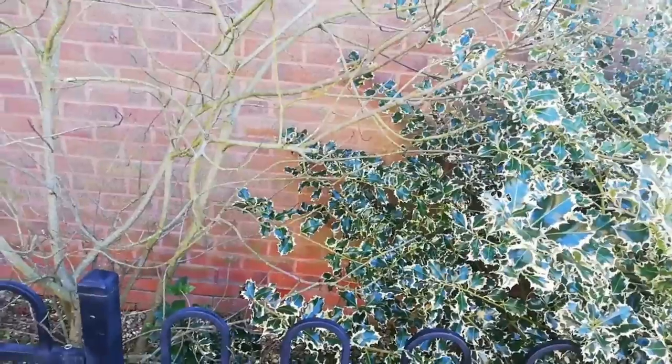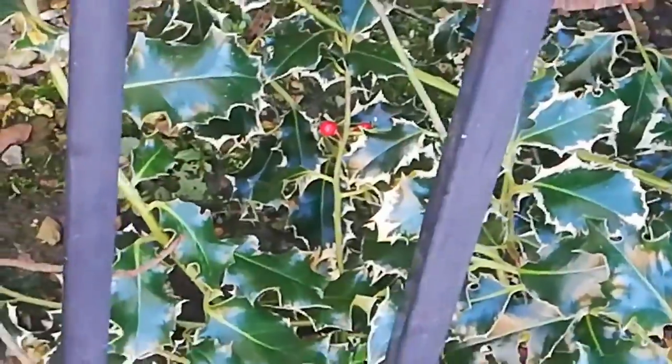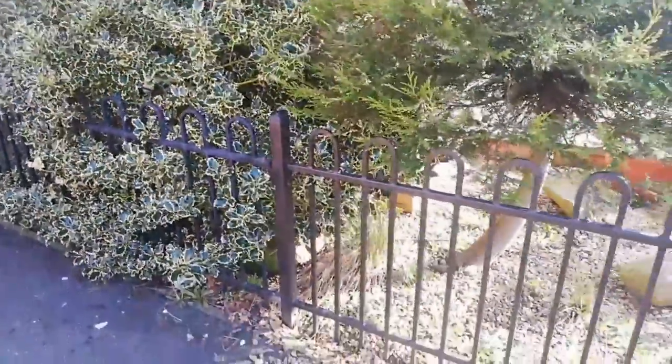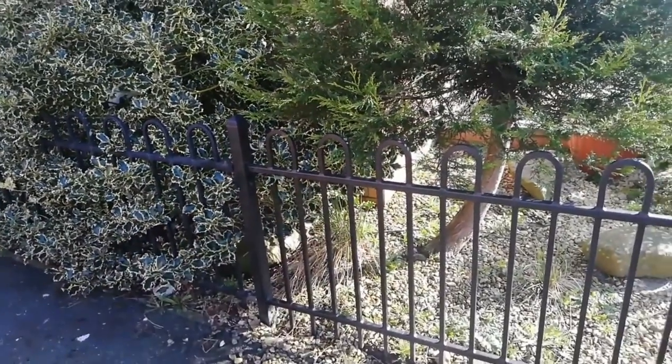There's also another plant here and I'm not sure what type it is — I don't really know what it is and I think it might be diseased because I can see black stems. There's a berry on the holly right now, which is unusual as it's normally autumn. Anyway, this is my front yard. I really hope you enjoyed the video and I'll see you in the next one — bye!